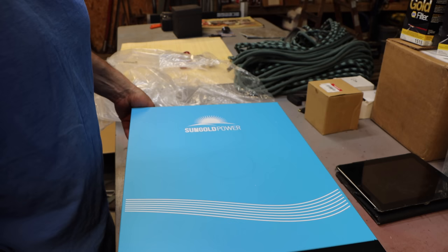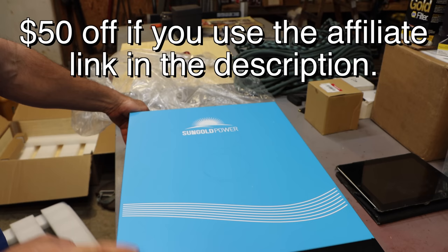I can tell you the price point of this thing — it's going for $1,600 right now. From what I can tell, that is an awesome price per watt.